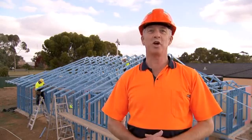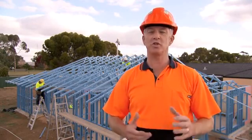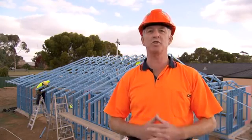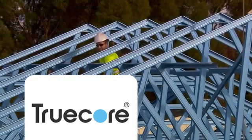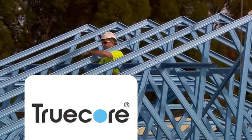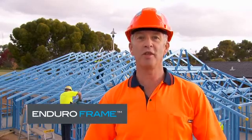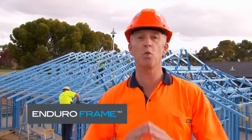We hope this video has shown you how simple and easy it is to install the EnduroFrame building system — the smart, simple solution to house framing. Simple, easy to follow assembly and installation drawings tie the whole system together, making the EnduroFrame building system quick and easy to use. Truecore steel ensures consistent straightness and quality. We think you can now see how you can profit from putting the EnduroFrame building system to work for you.